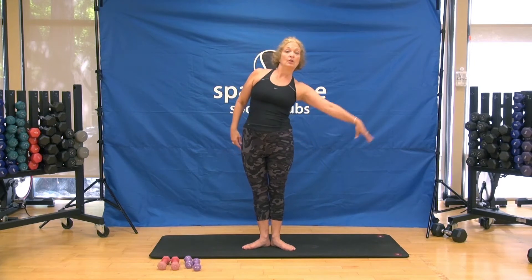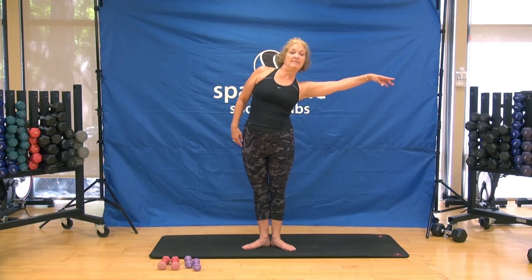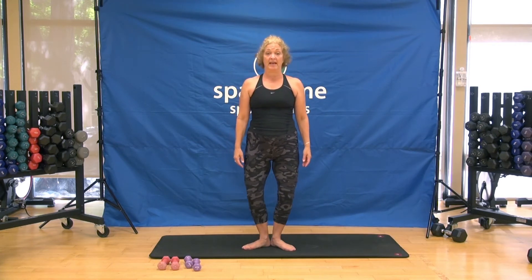We're going to warm up through those obliques using the shoulders. Next set, let's start to warm up through the toe — up and pliés. This is relevé and pliés.